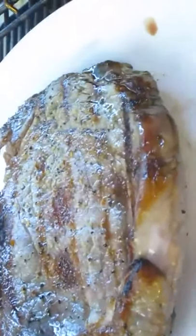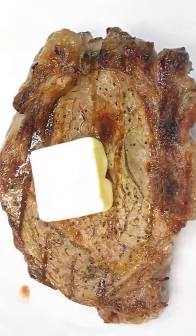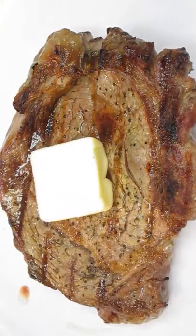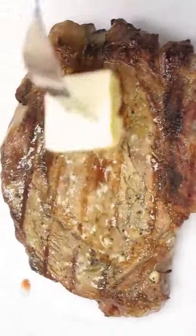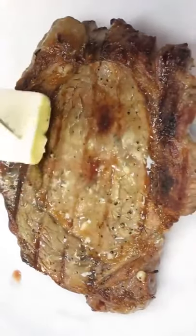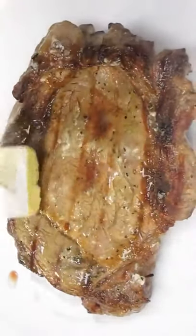Put that on a plate and set it aside, and immediately add some fresh butter to it. Generously coat the entire steak with the butter. This also helps the cool down process so it doesn't overcook.